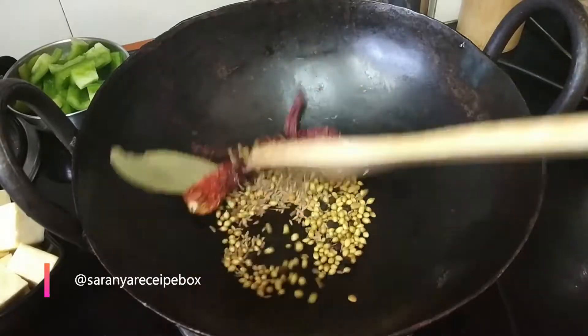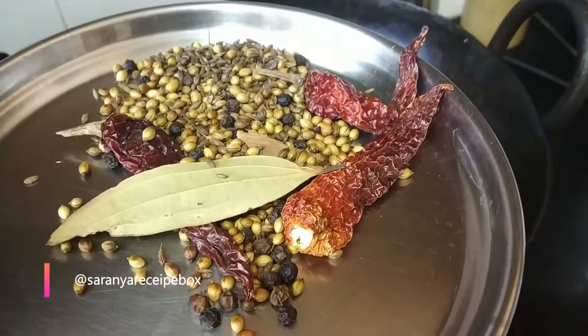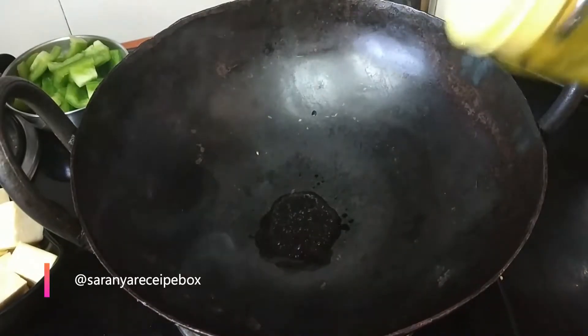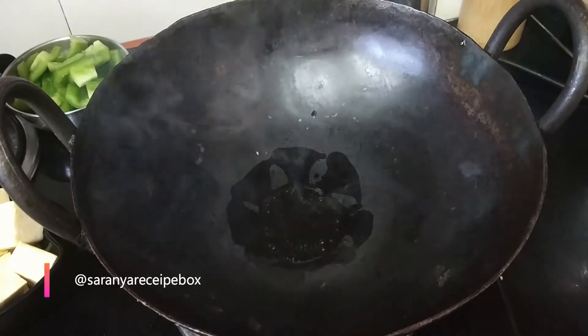Now start dry roasting until you get a nice flavor and the colors start to change. Switch off the flame, transfer to a plate, and grind into a smooth powder. In the same kadai, we are going to add a little oil, or you can add butter — it gives a nice taste and flavor.